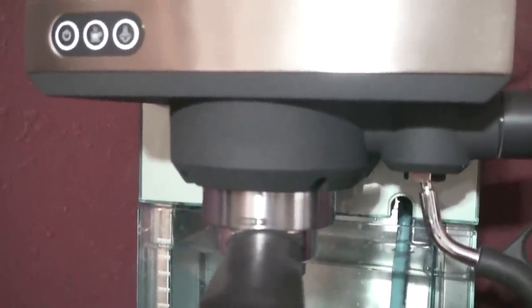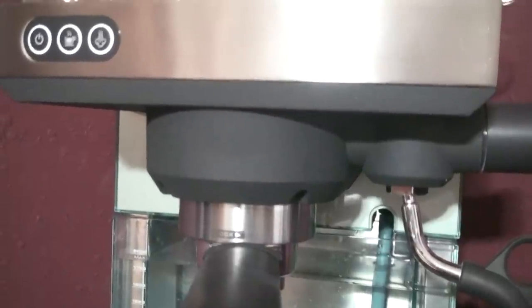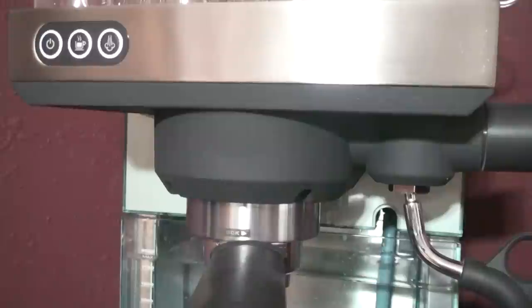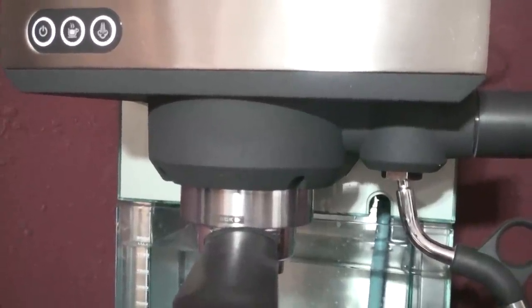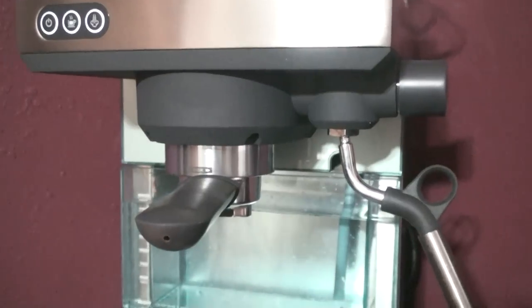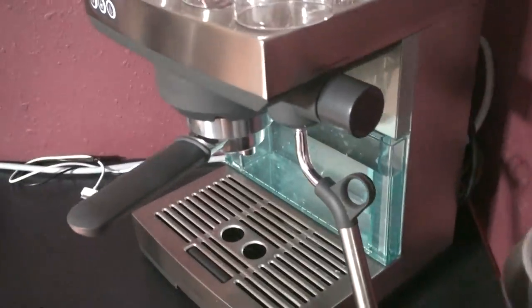The water temperature that I have tested coming out of here is about 175°F. That's quite a bit cooler than the recommended temperature of about 202°F, which is ideal for espresso. But I have been able to pull some pretty good shots from this if you have a good grinder coupled with it.